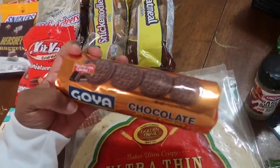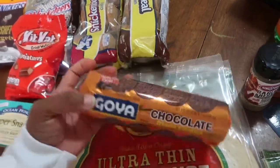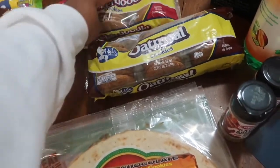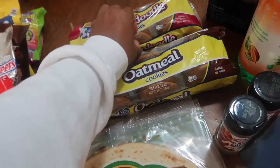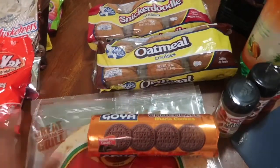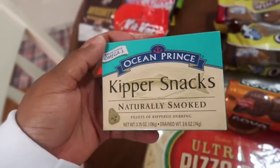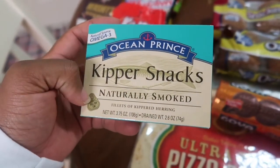And then onto the snacks. I got these Goya chocolate cookies — I've been seeing these for a while now but I've never actually bought them and tried them, so I thought I would give them a try. I got some oatmeal cookies, just regular oatmeal cookies. They had the iced ones as well but I didn't want those. Snickerdoodle, y'all — I love snickerdoodle cookies, especially when they're like soft. These are crunchy but that's okay, I thought I would try them anyway. I got some of these kippers.